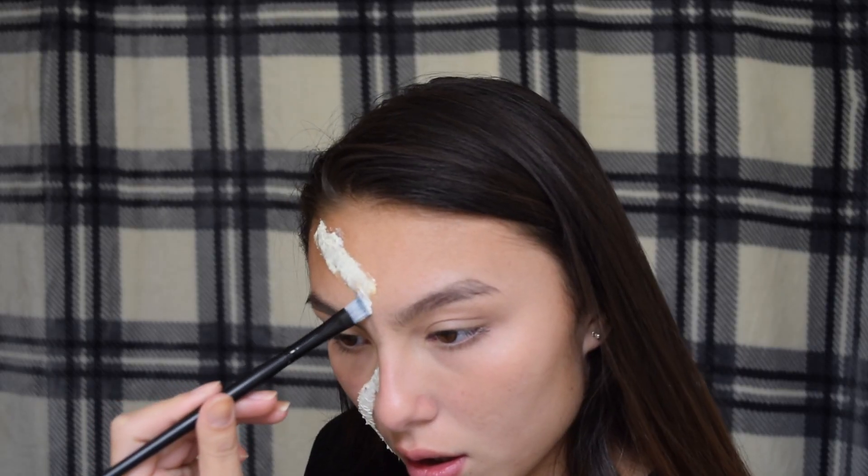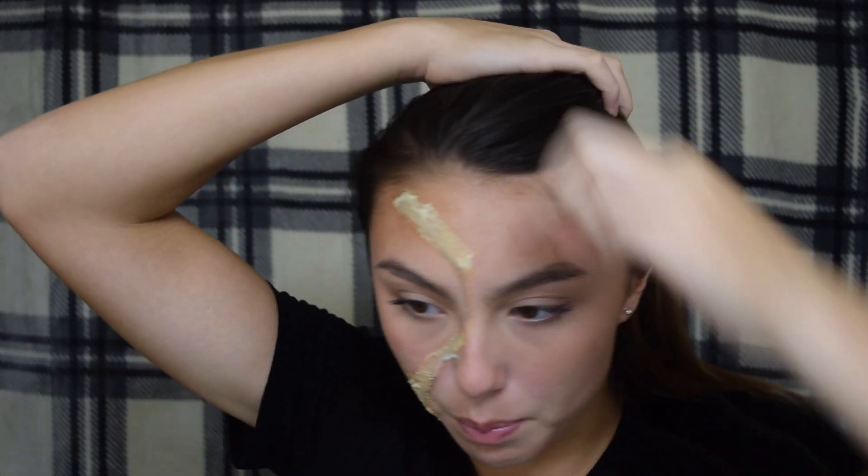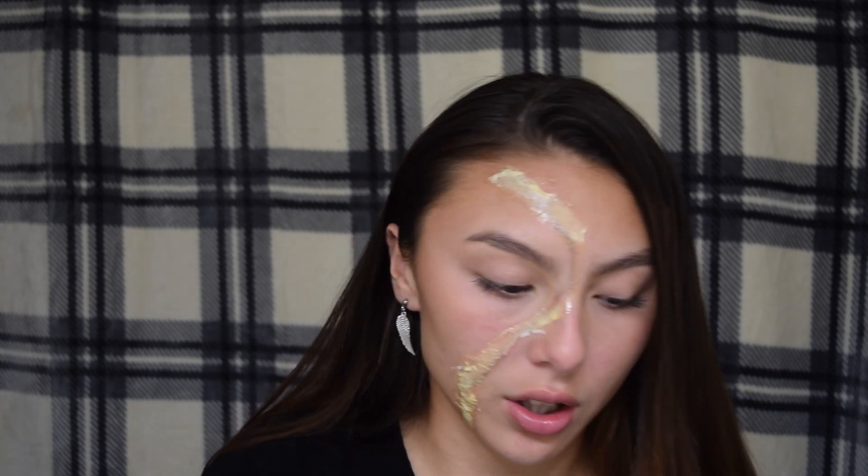Sometimes I kind of hate the tissue paper because it gets that texture. The latex is mostly dried so I'm gonna go ahead and peel up this side — oh wait, I have to cover it in foundation first! Take a foundation that is either your skin tone or a little bit darker; you never want to go lighter.